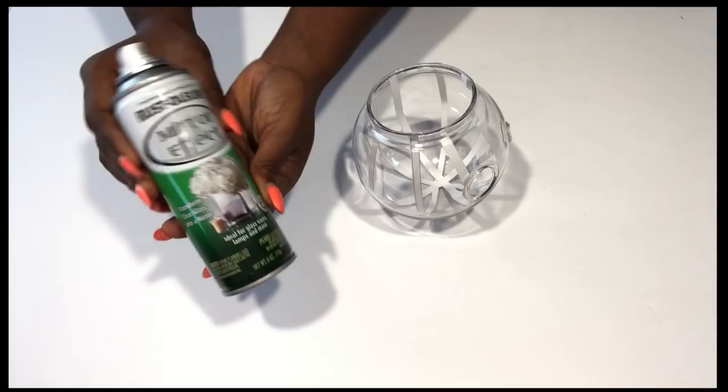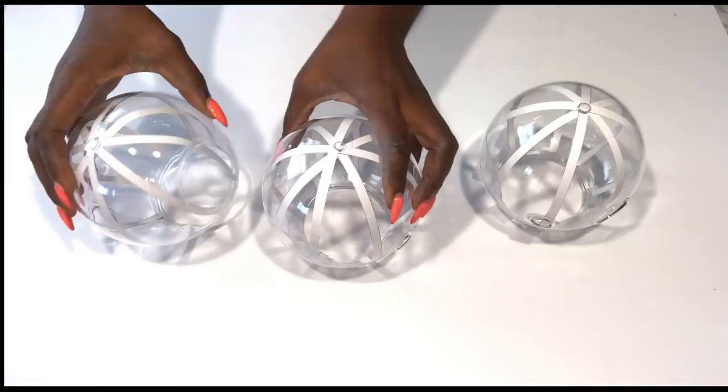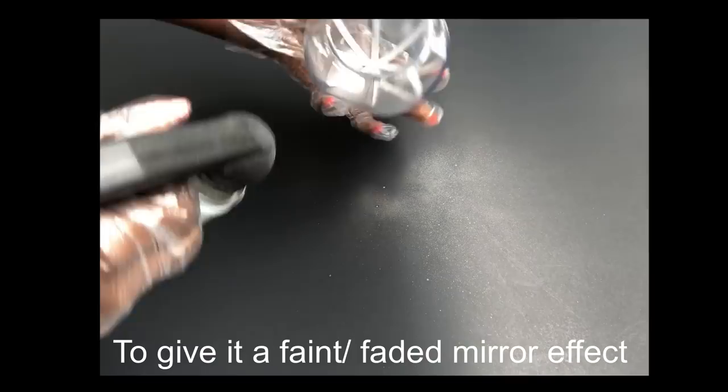This is the shape that I want to see inside when I'm done with the spray painting. I'll be using a mirror spray paint to get the mirror effect — the spray painting should be done on the inside. I'll be doing this for all the planters. I took it outside and started spray painting, doing this slightly and not covering the whole thing because I would like to give it a faded mirror effect.